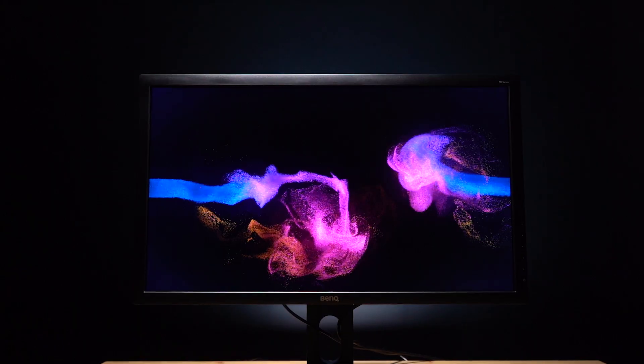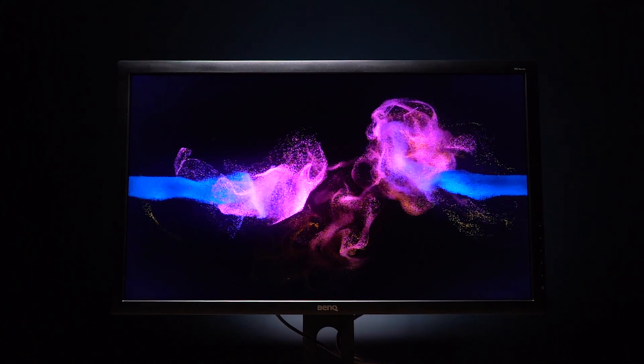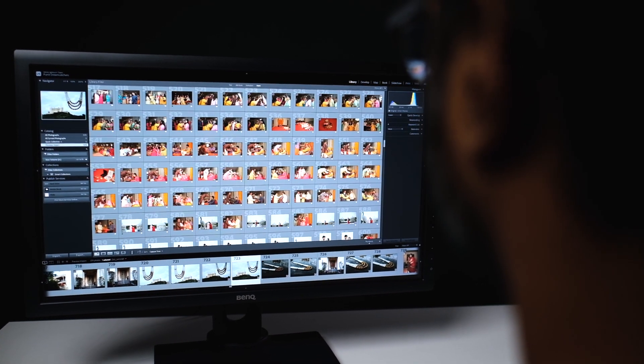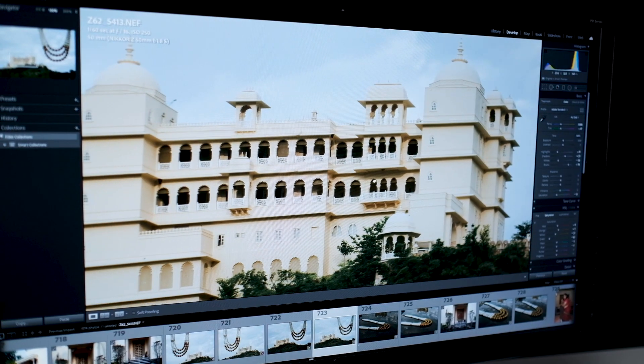Now let's talk about what makes this monitor a good option for professional editing. The first one of course is the 2K resolution — you get more area to work on your software compared to a full HD 1080p monitor. This helps a lot when you work on photos and videos, like you can see here with Lightroom. You can also see far greater detail with a 2K monitor because of the higher resolution and more pixels.